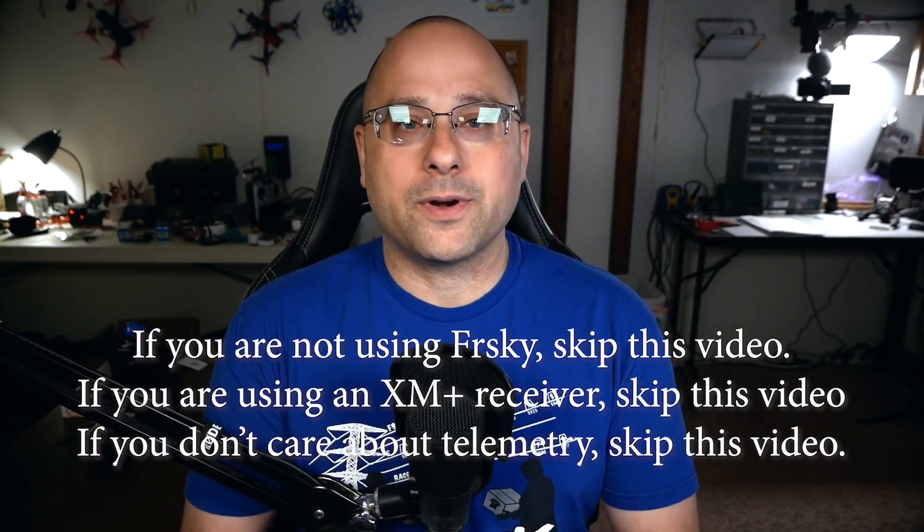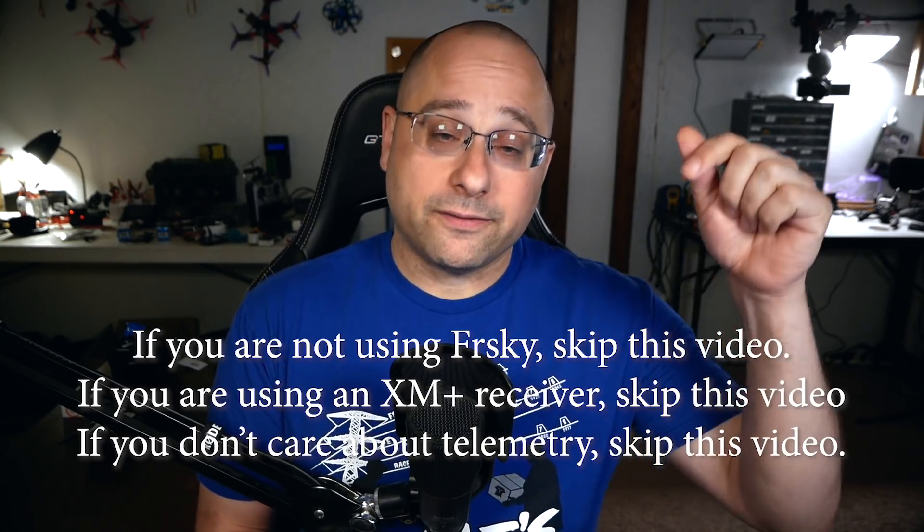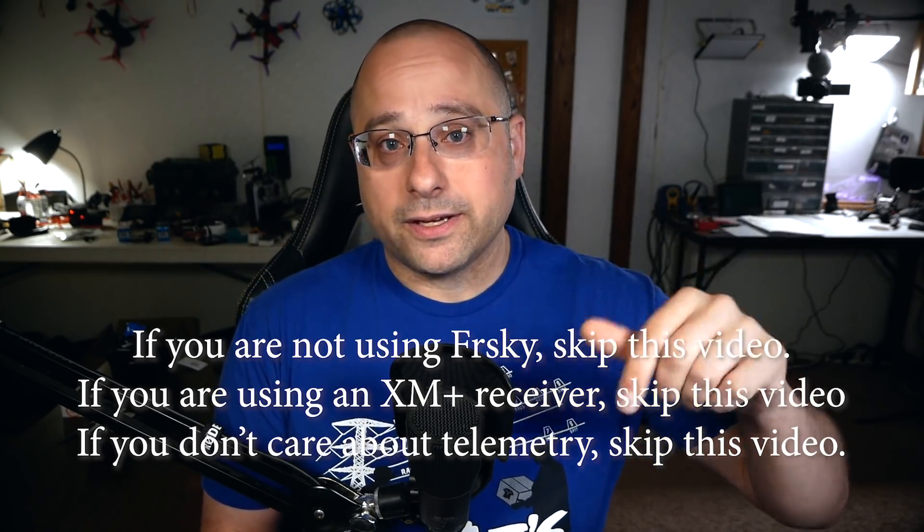For nearly the last time, I need to tell you that if you just dropped in on this video — like you searched for how to set up smart port — this is part of a playlist. There's a full set of videos linked in the video description for the whole build series. If you've ever built a quadcopter before, I think there's a lot to learn here, and I hope you check it out. But we're going to set up telemetry with soft serial and smart port.